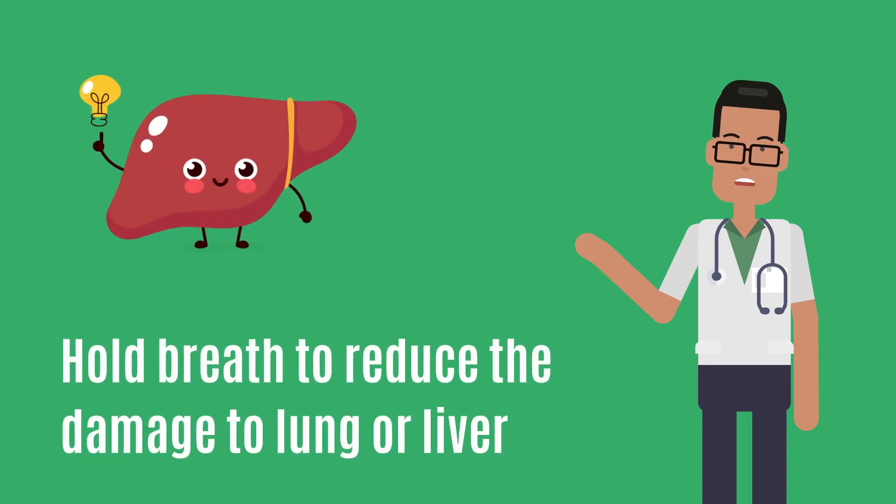You will be told to hold your breath while the biopsy is taken. This is done to reduce the chance of damage to the lung or liver.